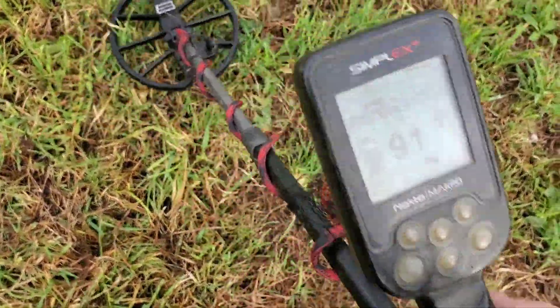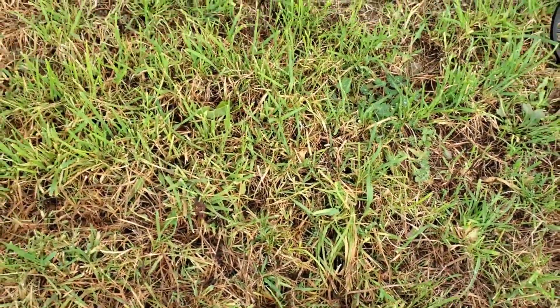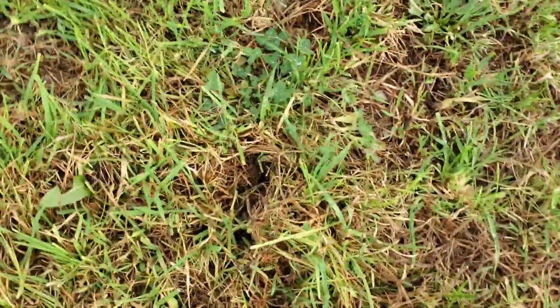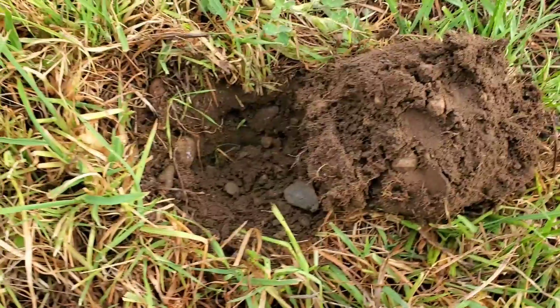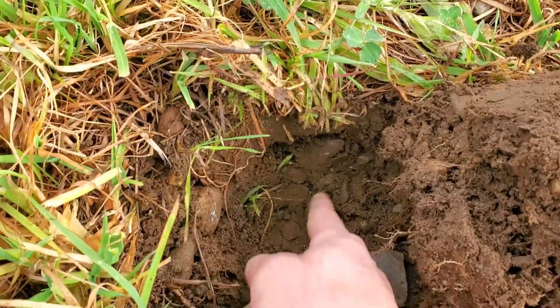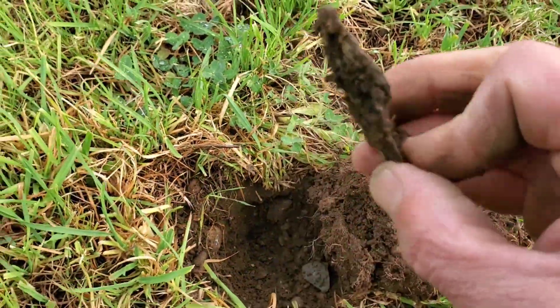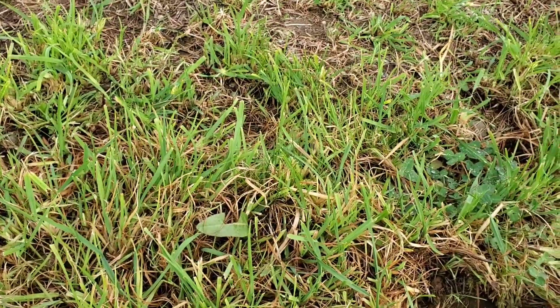We've got a screaming 91-92 right here — sounds small. Let's see if it's a modern quarter, or maybe something better — silver or a large cent — or it could just be a big piece of junk brass or copper piping. It doesn't seem like it's very deep. Yep — it's a piece of junk, a big piece of can slaw. I don't think there's anything else. That's the way it goes sometimes.